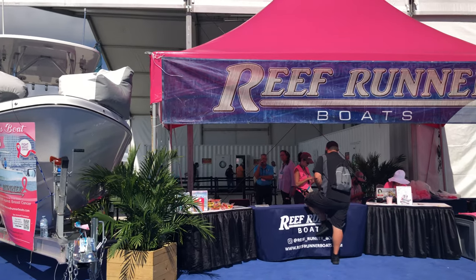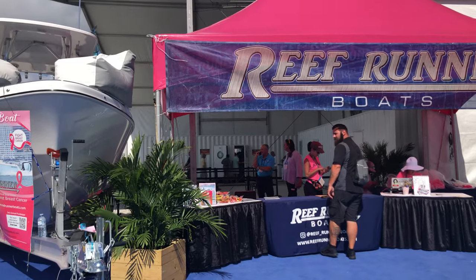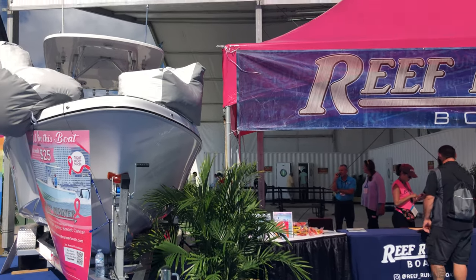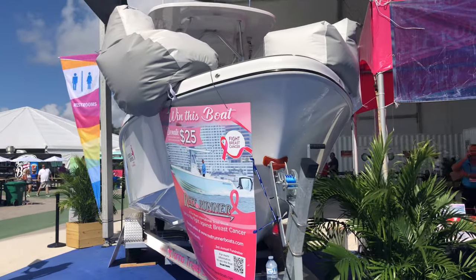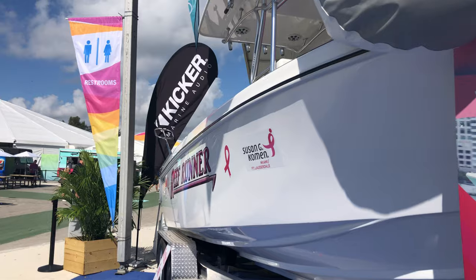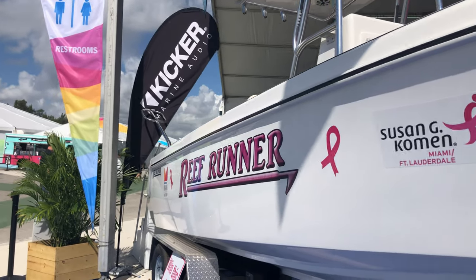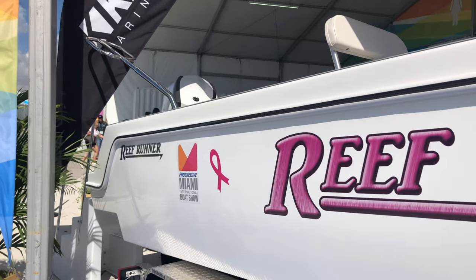Hey guys, this is Dana with Taco Marine, and I'm going to give you a quick tour of the Reef Runner Boats 230 Open Battle Breast Cancer Boat. Today is the last day to donate for a chance to win. You can go online to ReefRunnerBoats.com, or you can come here to the Miami Boat Show outside Tent A. You do not have to be present to win — you just have to have a ticket.